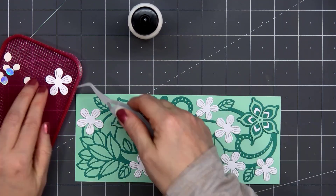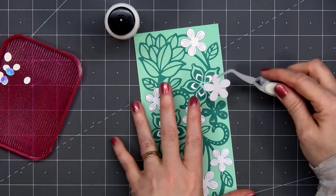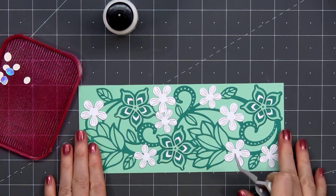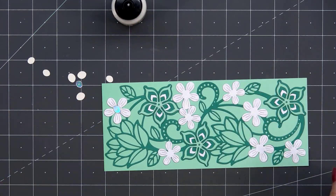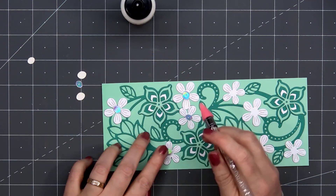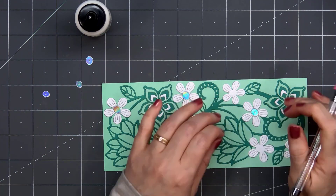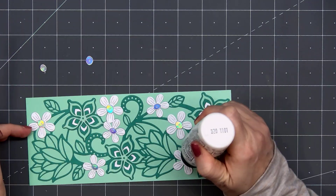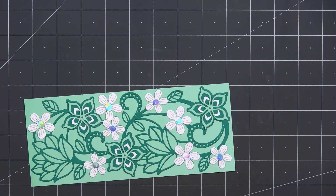I did speed up quite a bit of this video simply because it's a lot of me doing the same thing, just gluing pieces down. Once I have all of the flowers adhered, I can glue the centers. I cut these out from some silver holographic cardstock, just for that little extra shine, using some liquid adhesive and attaching them to the card. To pick them up, I did use my embellishment wand.